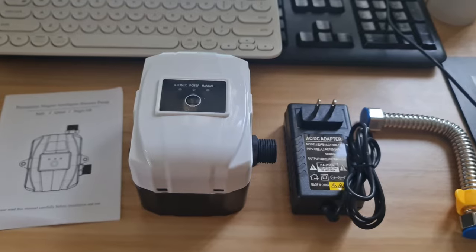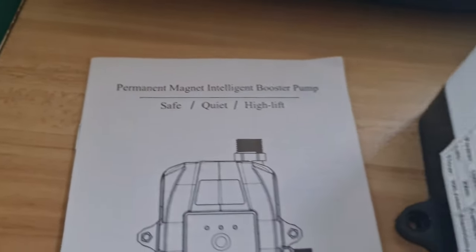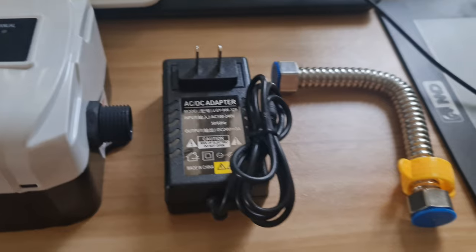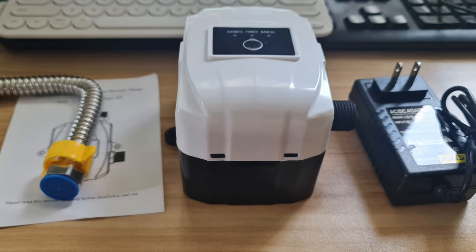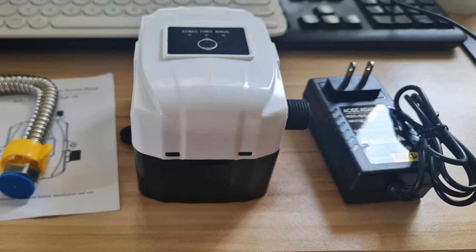My third booster pump is the most powerful of the three and also the most expensive. The price of the water pump is directly proportional to its rated power. This one is 150 watts and costs around 2,000 pesos. It is designed for the shower, so it is IP56 waterproof — meaning it is protected from high-pressure water jets from any direction.